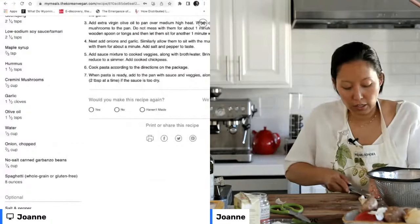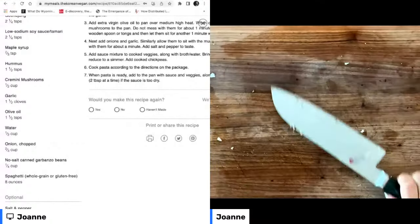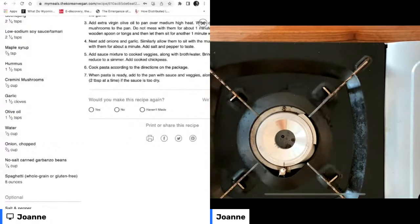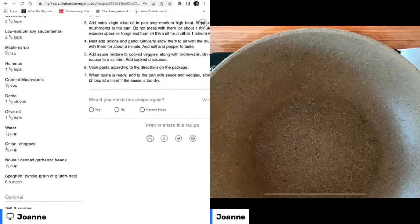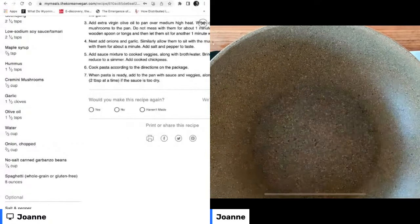I've created a nice clean surface here. I like to use a portable stovetop so that you can see exactly what's going on as I'm cooking. I've got here a pan that's shaped kind of like a wok, but it's not a wok — it's a nonstick surface. I always find woks to be a little bit intimidating.